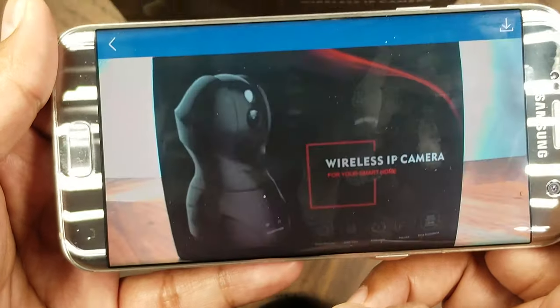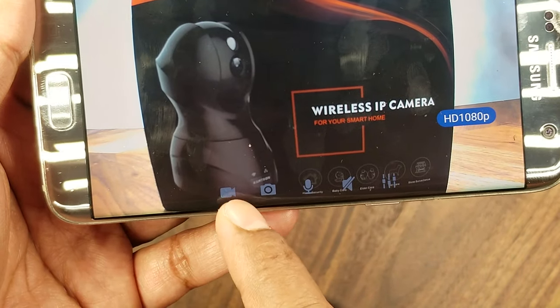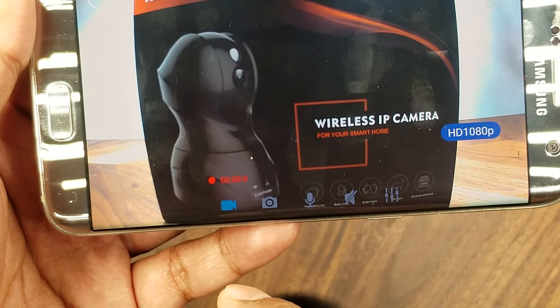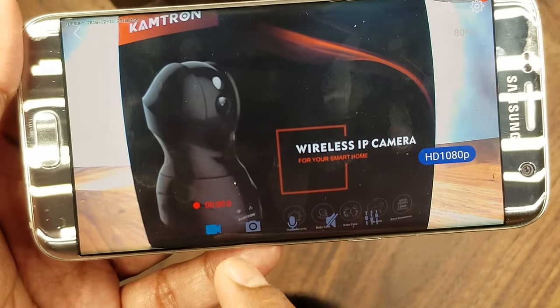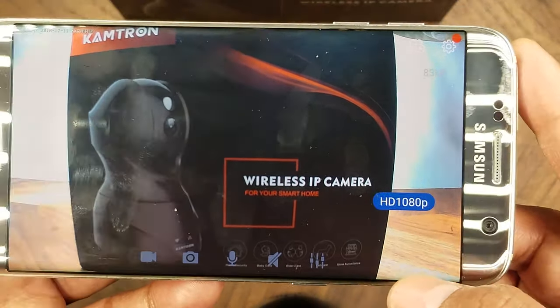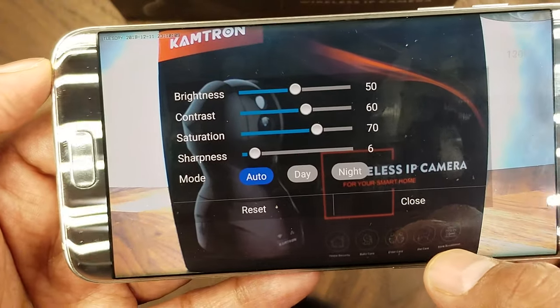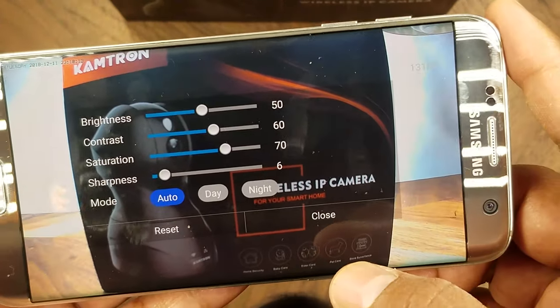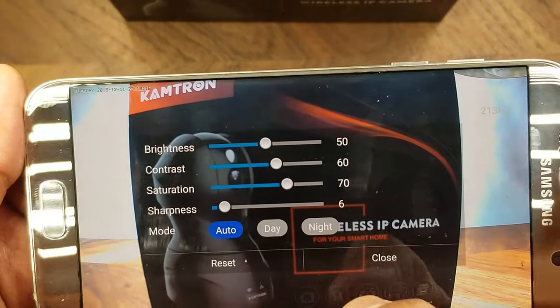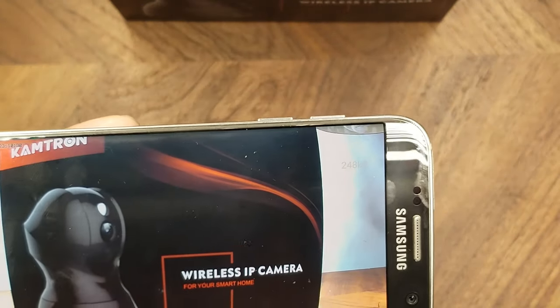You also have the option to take snapshots for freeze frames, and you can record video clips using the video icon — clips are saved locally to your phone in 1080p HD. There are additional controls for brightness, contrast, saturation, and sharpness, plus an auto day/night mode. The camera also supports night vision and switches to it automatically when the lights go off.